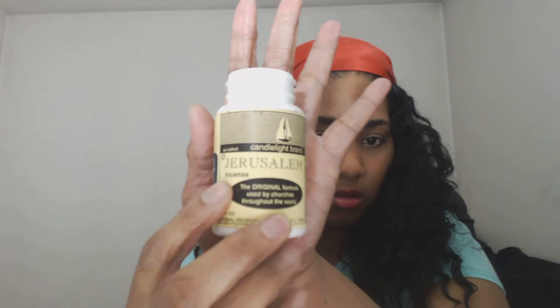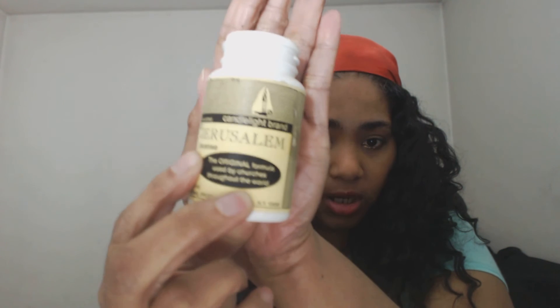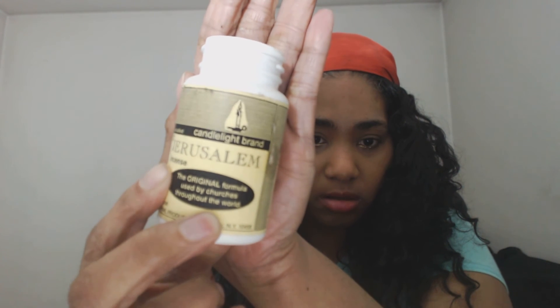You're probably wondering what three kings incense is — let me show you. It comes in this little jar; you turn it around and it says 'Jerusalem' on it.